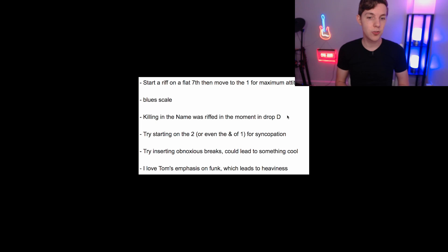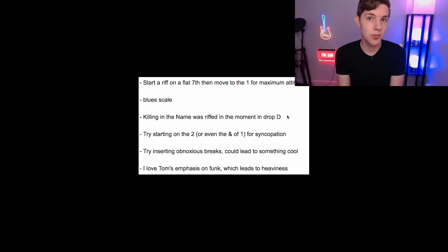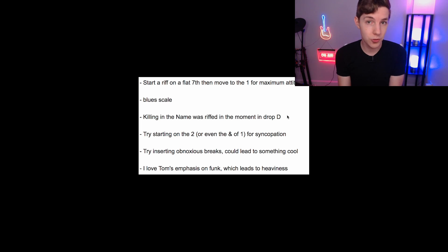Finally, he mentioned: try inserting obnoxious breaks — just stop playing in random spots, or even after the fact, mute it in random spots and see if that adds some extra syncopation or attitude. He also loves the 'chukka-chukkas' where he mutes the strings, and other little sound effects mixed in — harmonic pinches and all that kind of stuff. People often do the Gojira pick slide nowadays, just inserting that kind of stuff to create more interest in your riffs.